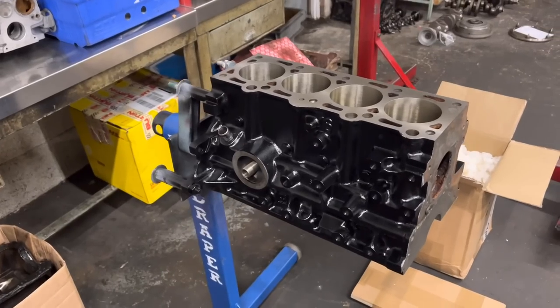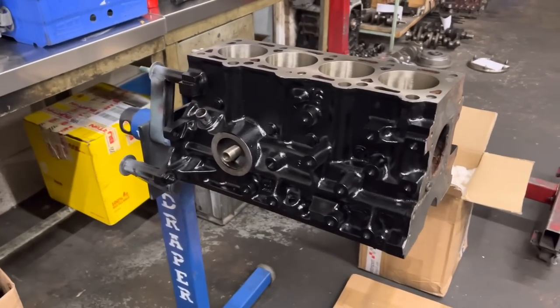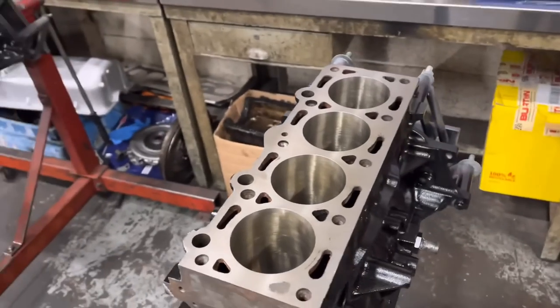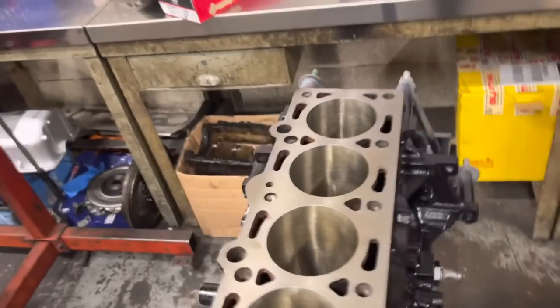The CVH block is looking a million times better — Paul's given it a good blast yesterday, cleaned it out, machined it, bored it, faced it, and he's painted it. It looks really, really nice.